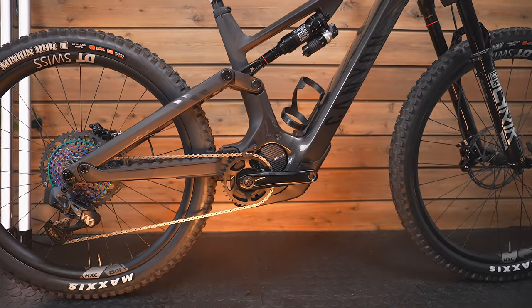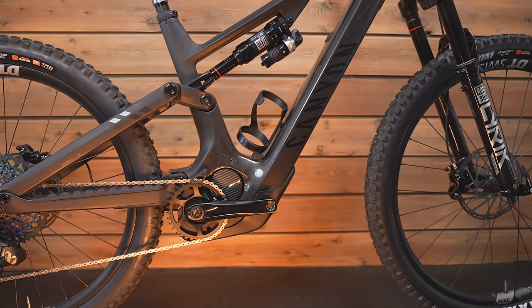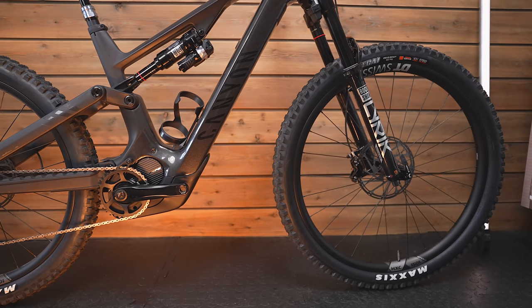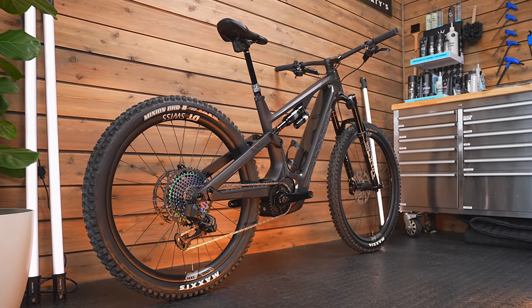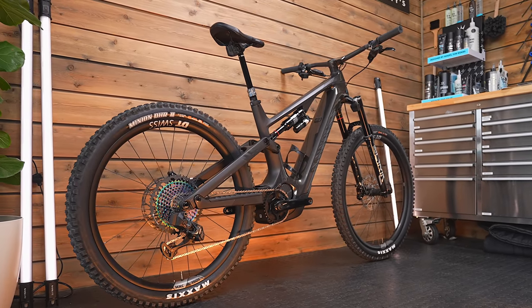It's got SRAM's Flight Attendant, which I've never seen on an e-bike — on the fork and the shock — and it's got little sensors in the crank as well. Let's go through the headlines, because there are a couple of things that really make this bike stand out. First is the fact that it's got a 900Wh battery, though you can also get a version with a 720Wh battery which is a little bit lighter.